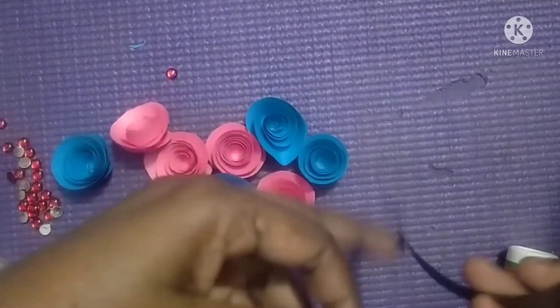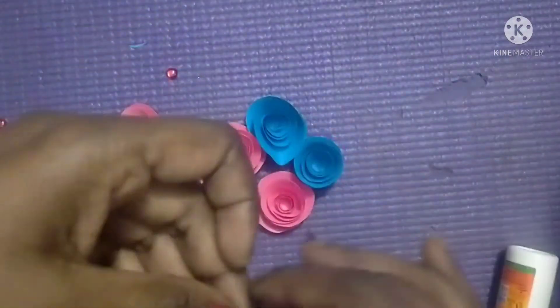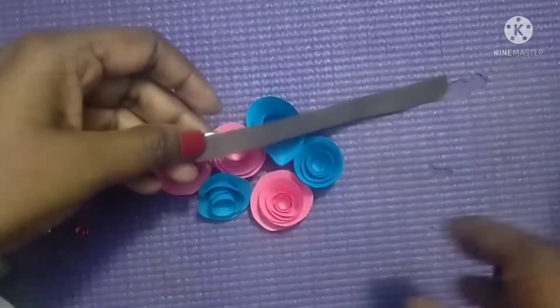I will stick this paper here. You have to cut the leaves and then join them. You have to take the leaves in parts of two.